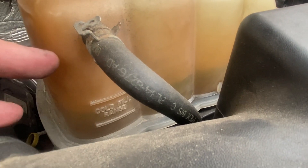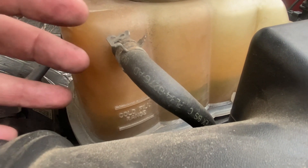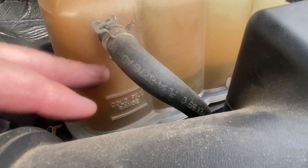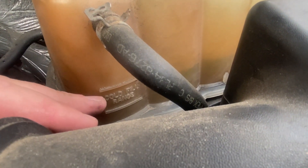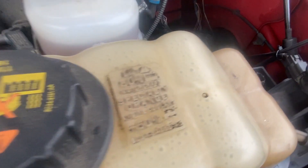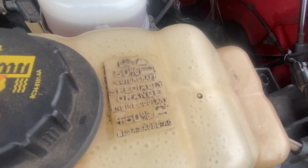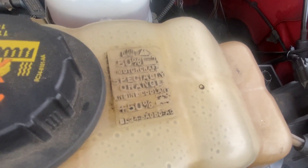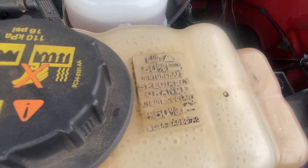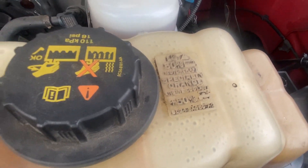The reason you want to keep it in that range and not fill it up to the top is that when things warm up, it expands. So it's going to be above the cold fill range when it gets hot — the level's going to rise — but when it's cool, you want it right in this area. Make sure you pay attention to that. And of course on the top of the reservoir, it's going to say 'only use Ford specialty orange coolant plus 50% water.' That was true, but Ford has now discontinued the orange. So when you see this, just know you need the yellow. It is backwards compatible — you can mix the two together and you'll be fine.